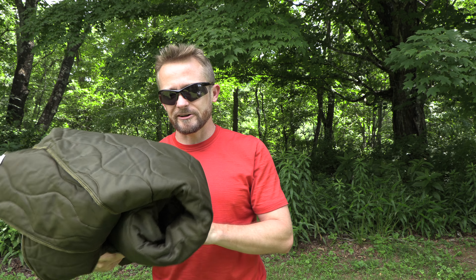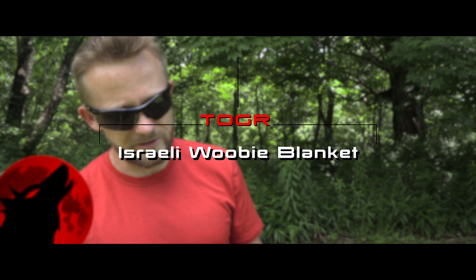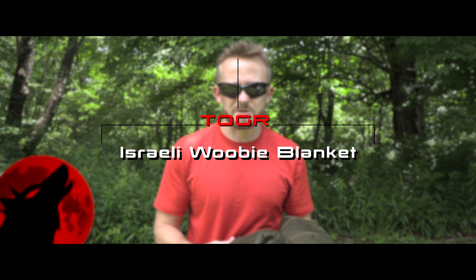Folks, this is Military Surplus Wednesday. My name is Luke. Thank you for tuning in to the Outdoor Gear Review. In my hand here, I have the Israeli poncho liner, and this is something that is going to interest a lot of you all because I know you guys love military surplus just as much as I do.